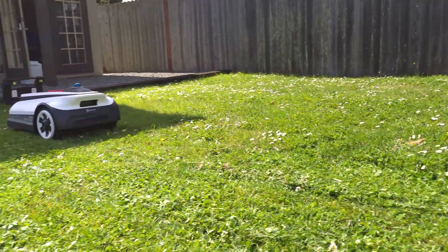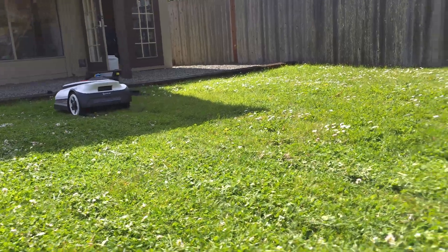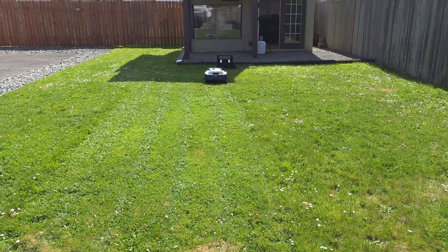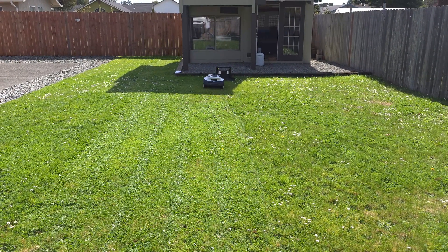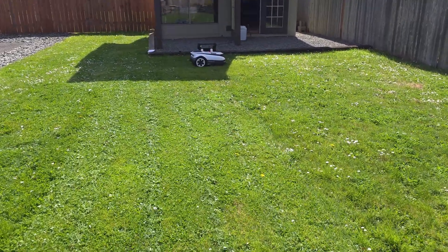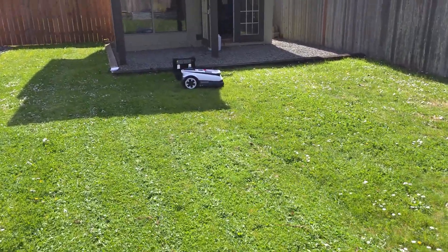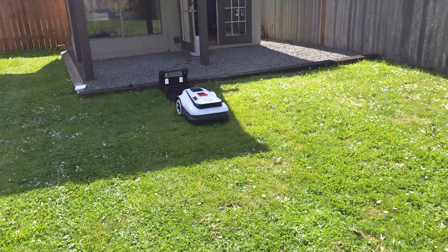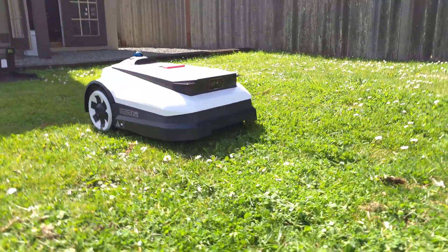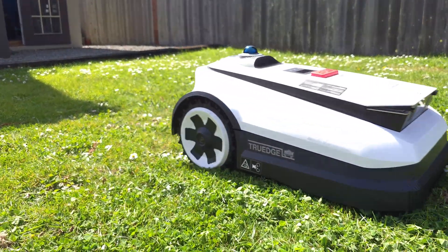This thing is just really impressive - it's whisper quiet. It has all kinds of safety sensors on here, and you can remotely adjust the grass cutting from the app. The app was super easy to set up; it took me maybe five minutes from out of the box to getting this thing running, which is pretty crazy. The app is very user-friendly.